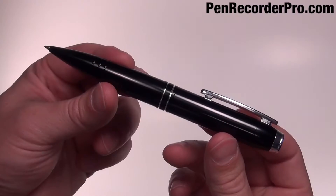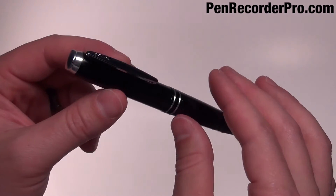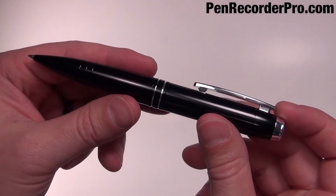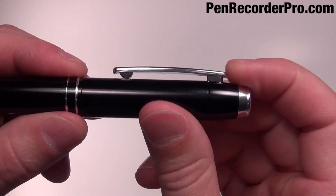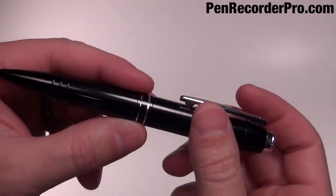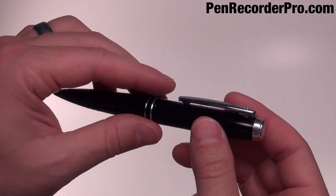I hope those audio samples were helpful. The MQ92 has a 6 hour battery life and can store 142 hours of audio. To operate, simply slide the pen clip down to start recording and slide it up to stop. Each time you start and stop recording, a new audio file is created.